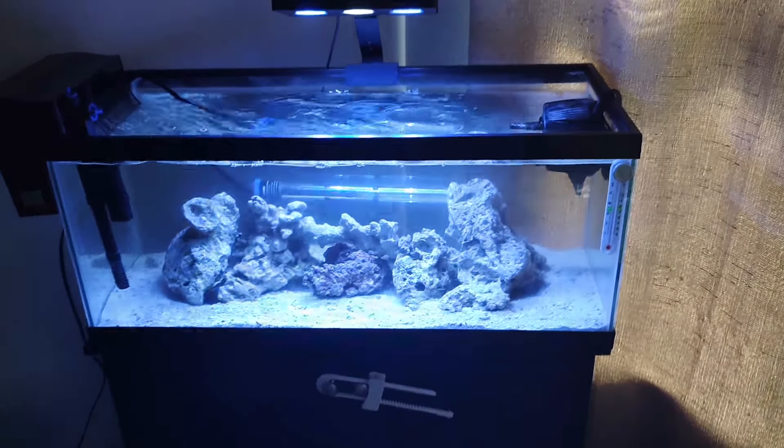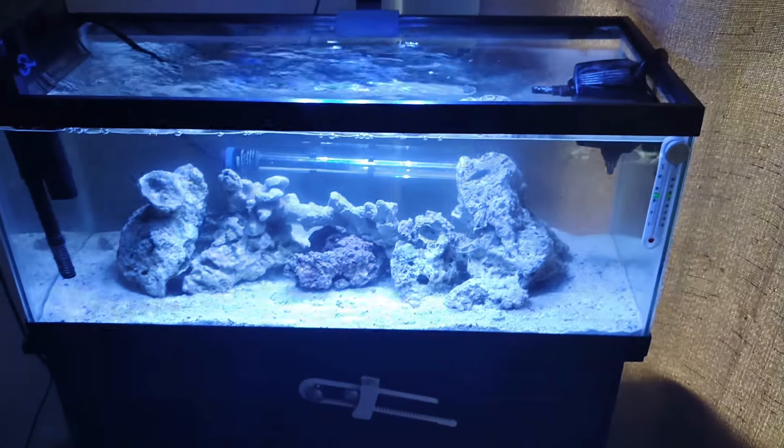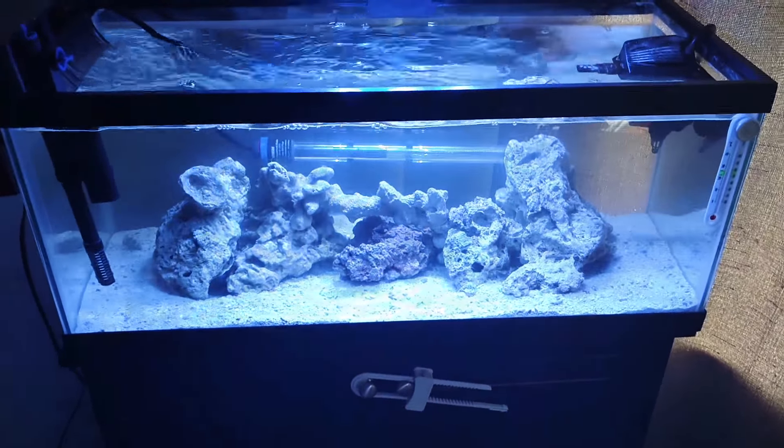What I'm gonna do with the hexagon tank is reseal it all. I might show a video on how I reseal the whole tank to make sure everything's back to normal, and do a water check on it to see how that goes.